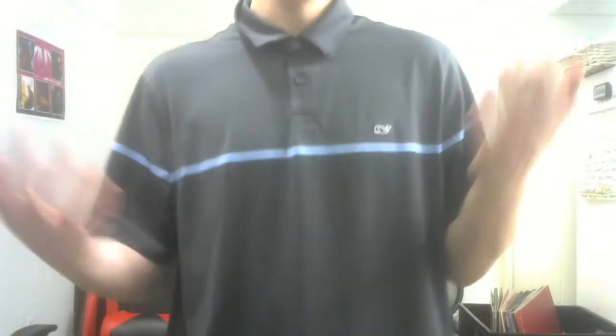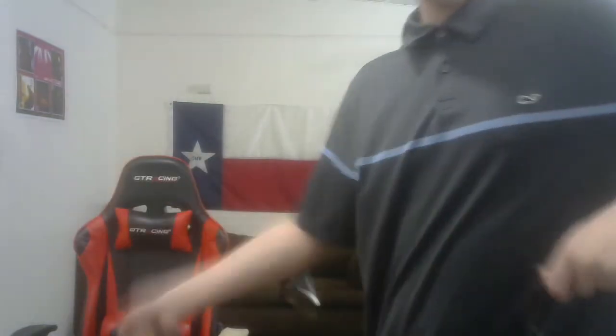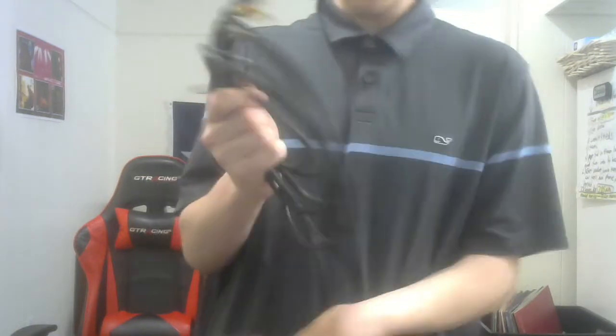Now, for starters, one thing you can do to prolong the life of your cable — always, and I mean always, unplug it and give it a little twirl. Unplug it from the computer and then do this. Don't unplug it from the headset, but kind of do that. It'll untangle itself and you'll have no issues, or at least for a little bit.